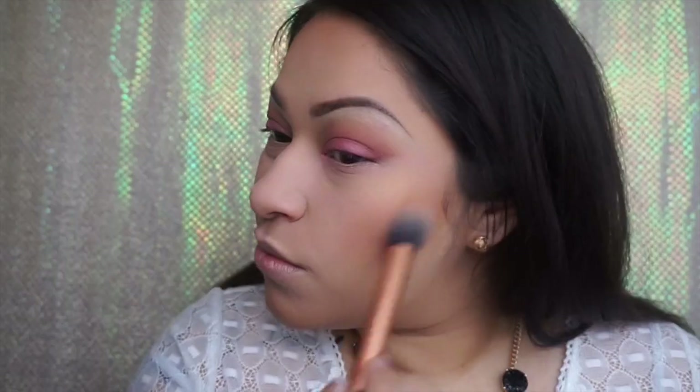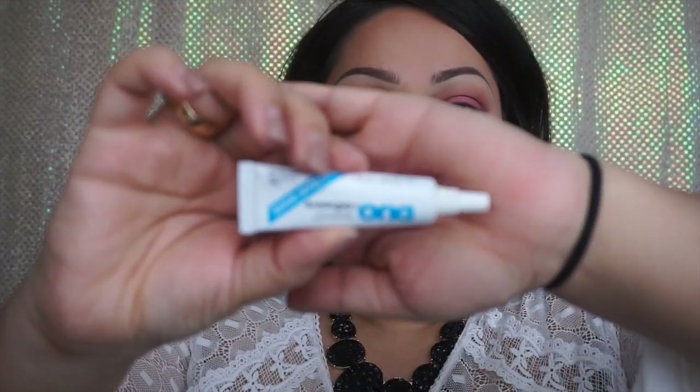Then with my ELF Angled Brush, I like to apply a little bit of a peach color to my cheeks using my 10 Blush Palette from BH Cosmetics.